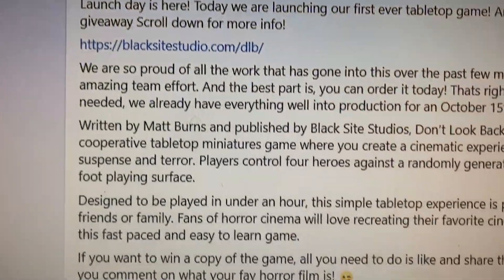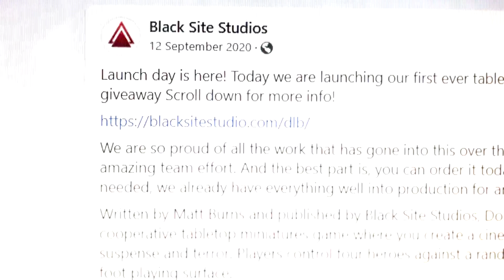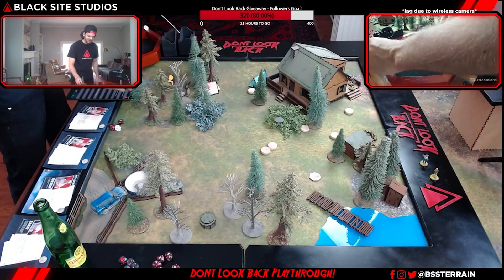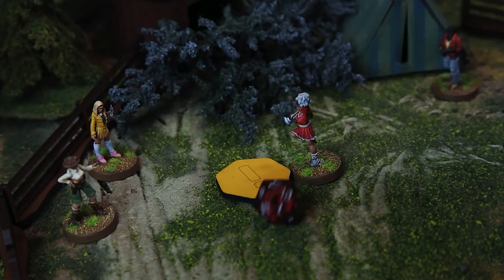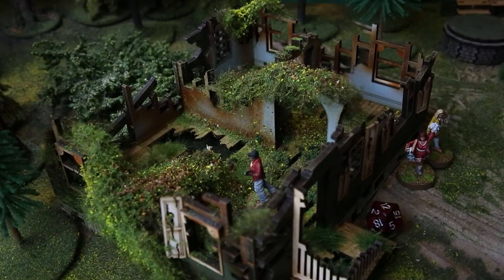In late 2020, Blackside Studios launched Don't Look Back, a co-op horror game that was the springboard for all their future publishing titles. Inspired by 80's and 90's slasher movies, Don't Look Back is designed as a narrative horror game in which players control a group of heroes and try to make it out alive against an AI-controlled killer.